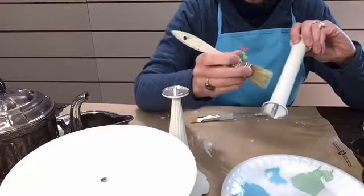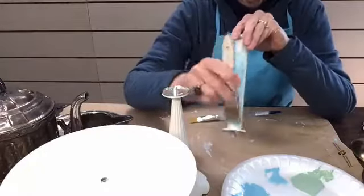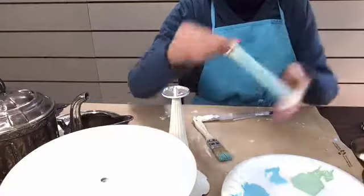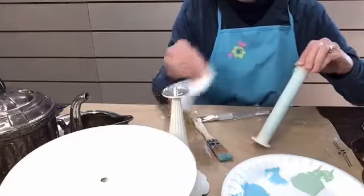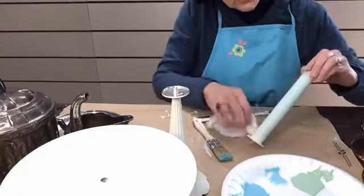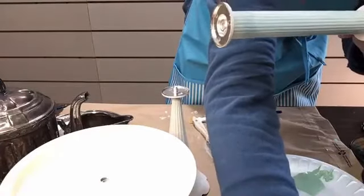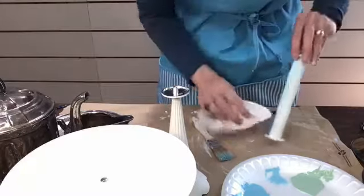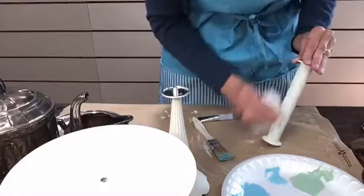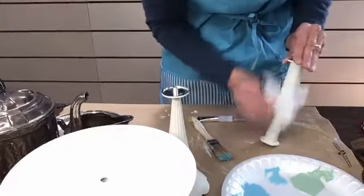I'm going to hold it up so you can see - that looks really ugly right now. However, if I take a paper towel before it dries and wipe it back, the glaze settles down in the cracks and crevices. And because I've used clear coat, if I think it's too dark, I can take my spray bottle, hit it with a little bit of water, and take it back some - kind of like an eraser. I've made a glaze with Mint Julep and Dixie Belle Blue mixed with satin clear coat.